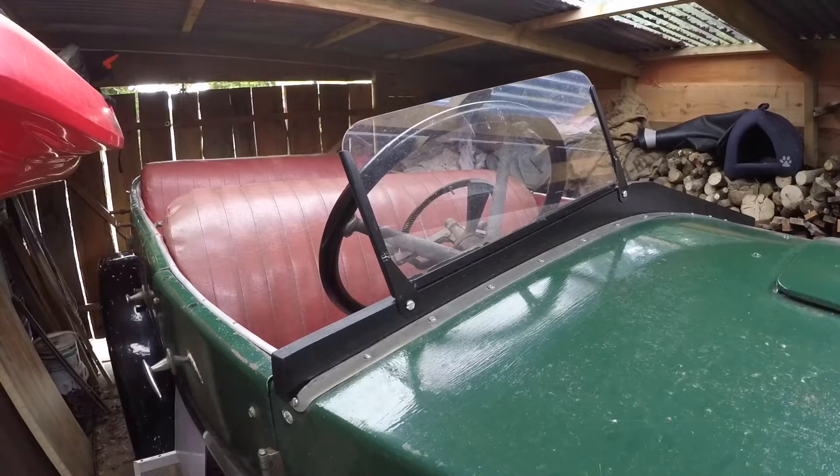You'll notice it's only got one aero screen, just for the pilot. The poor old passenger has to go without. It's now Wednesday morning and my wife and I have been invited to a vintage car do down on the Lizard on Sunday. So I can't really expect her to do a 100 mile round trip whilst gathering flies and bumblebees in her face. So today's exercise is to make another aero screen.